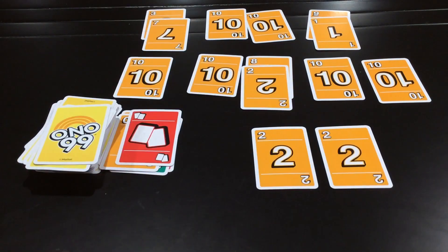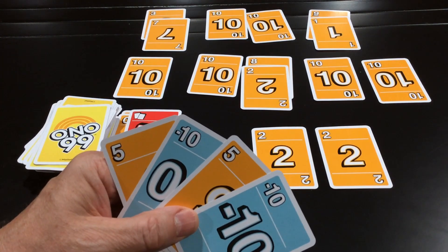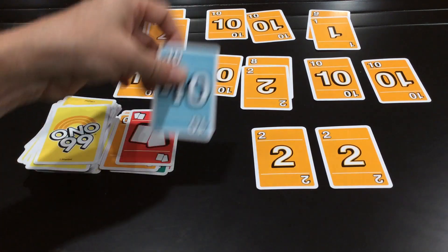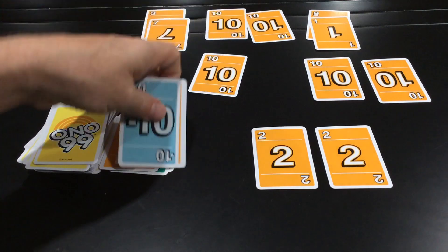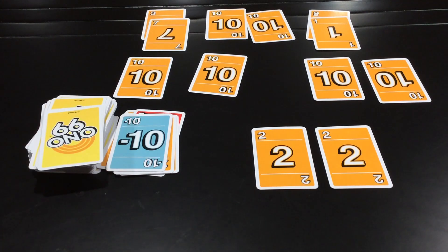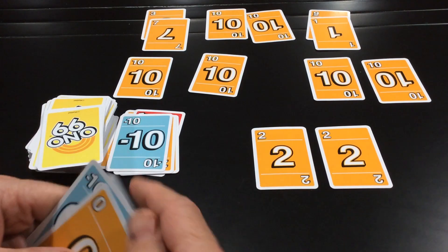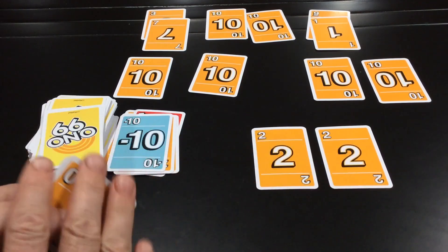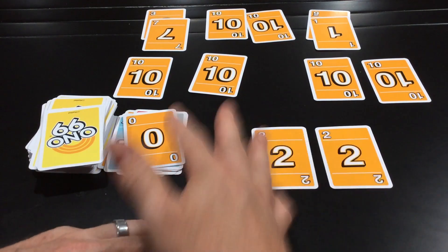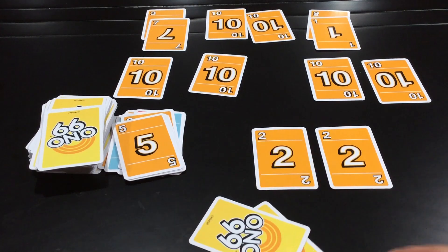At 94, if a player only has two fives they wouldn't be able to play anything and they'd be out. But if they have a Minus 10, they play it and we remove a 10 from the groupings, keeping the correct running total of the orange cards. The game continues until one player can't play — say I didn't have a Minus 10 or a zero and had only big numbers, I'm eliminated. Then it goes down to the remaining players until only one is left, and they are the winner.